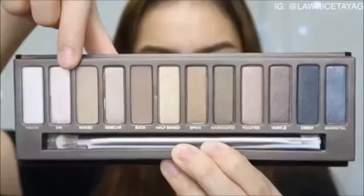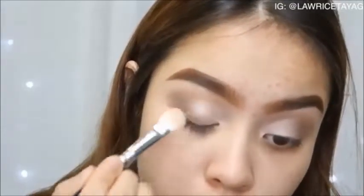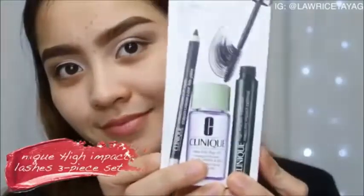After that I'm deepening my crease a little by using the shade Hustle, making sure everything is well blended. Then I'm using the same concealer to do a half cut crease, and to set that concealer I'm using the shade called Sin, then doing a very thin line for my upper lash line.